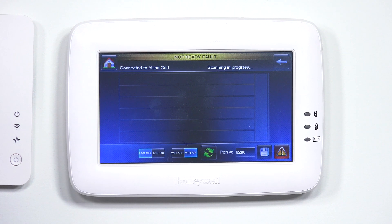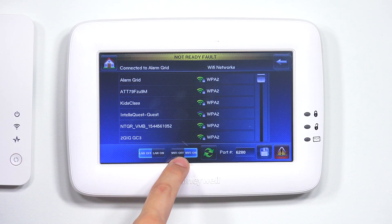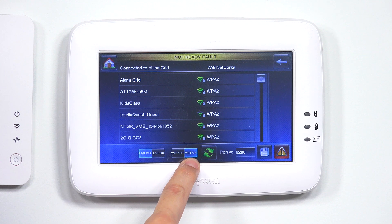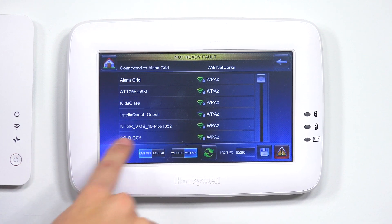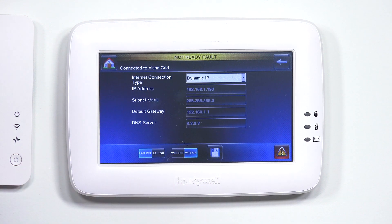Once we're in IP, very important — you want to make sure in the bottom left-hand corner that LAN is set to off and Wi-Fi is set to on. Once you're there, it should pull up all your Wi-Fi networks. You're going to want to go ahead and select the one you plan to use. For instance, I'm going to use Alarm Grid, so I'll select that.